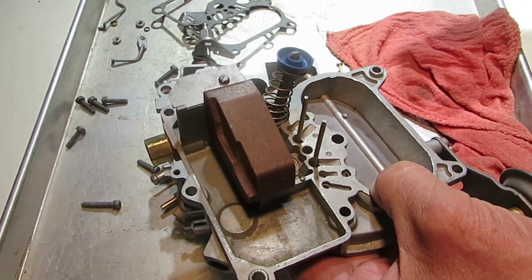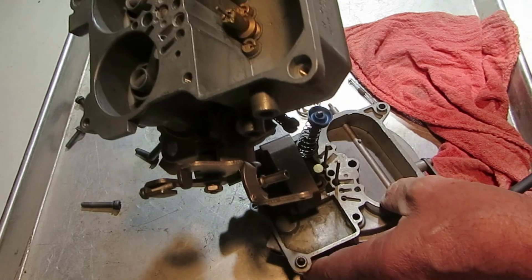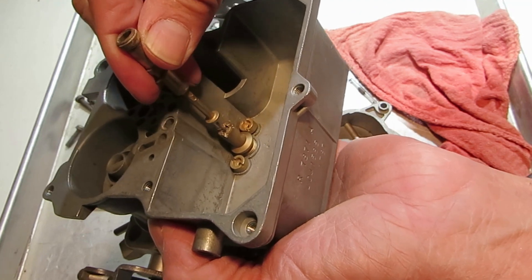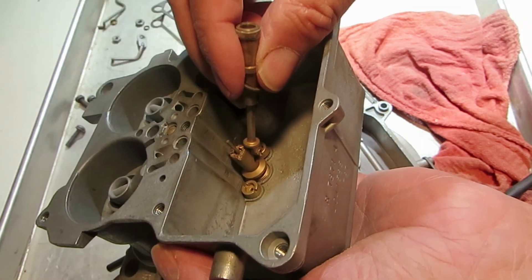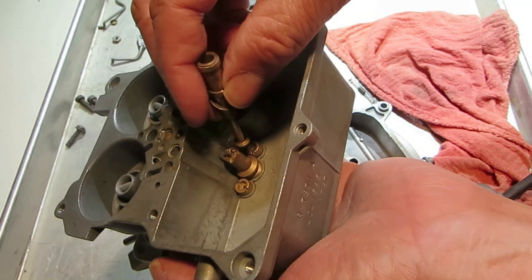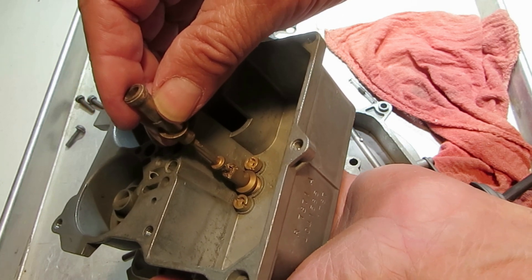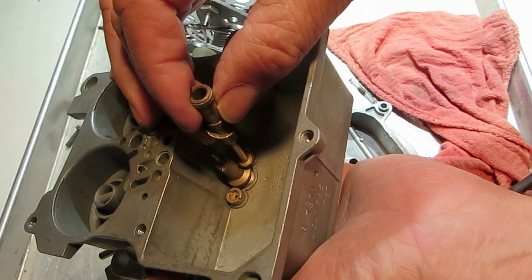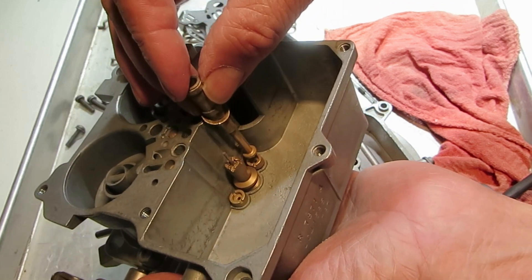At idle, you get your highest vacuum and it's pulling this piston all the way down. This is what it sits on right here — your power jet. The stem sits on this little stem of the jet itself. At idle, it's pulled up, so your jet is fully closed and does not allow fuel to go from the float bowl into the main system. As you lose vacuum or reach high speeds, this thing will move down, and depending on RPM or how fast you're going, it pushes that stem down and allows fuel to go from the float bowl and add fuel to the main jet system.